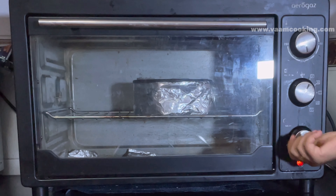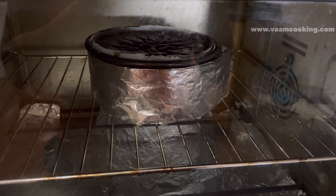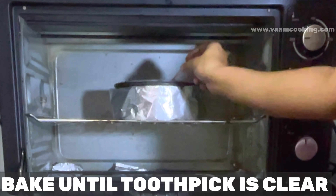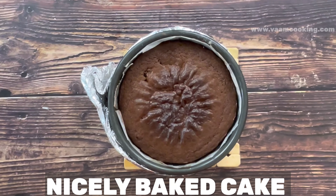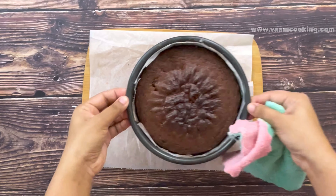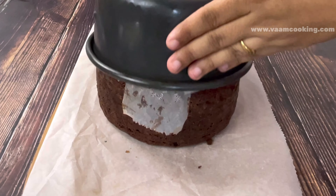After 30 minutes, open the oven door and insert a toothpick or knife into the cake at a 45-degree angle. If the toothpick comes out clean, the cake is nicely baked. If not, bake for five more minutes and check again. You can see the cake is nicely baked. Remove the aluminum strip from the cake tin while the cake is still warm, then flip the cake onto butter paper. A nice spongy and fluffy chocolate cake is ready for decoration.